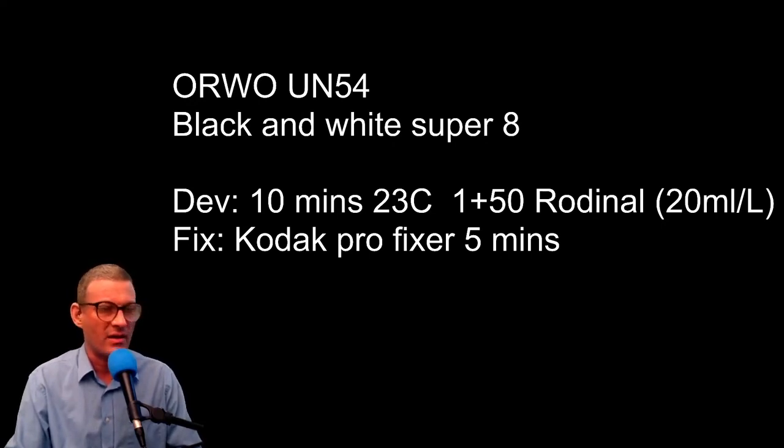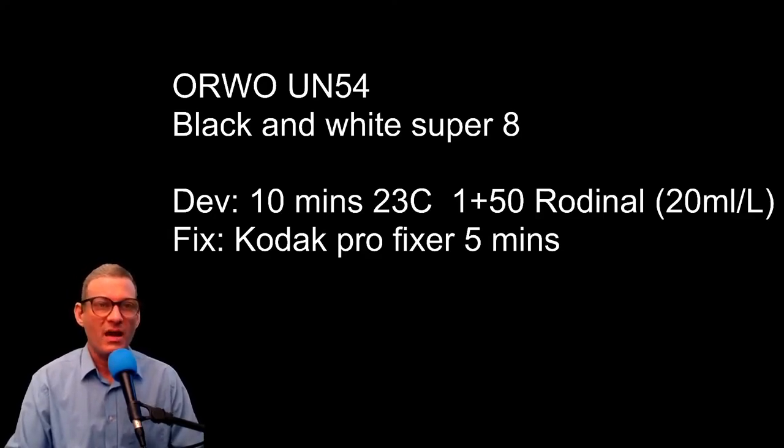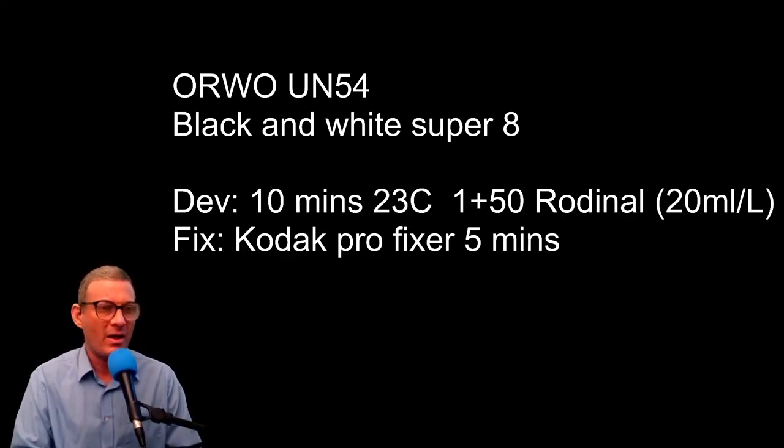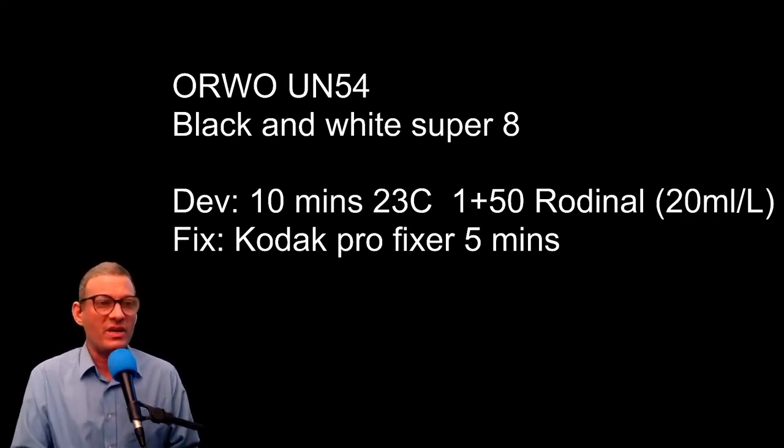For any black and white film, you can get Fomapan black and white from Russia — my mate C-Door sells Fomapan. You can also use Tri-X. Development: 10 minutes at 1+50 Rodinal at 23 degrees. Get yourself some Rodinal — it develops everything. I got a whole liter and still haven't got halfway through it. Then fix, and that's it — easy peasy.